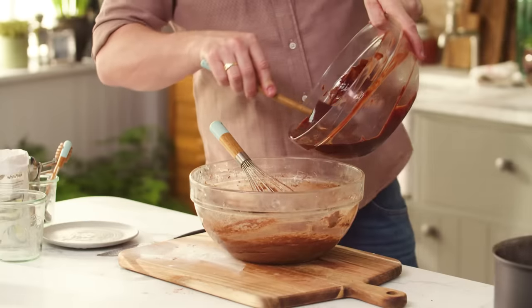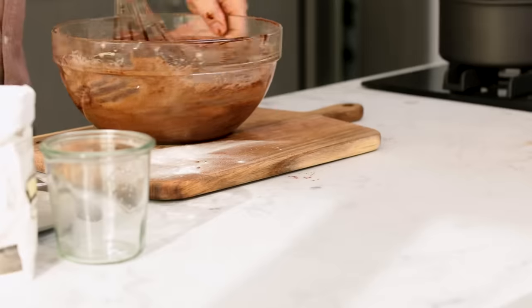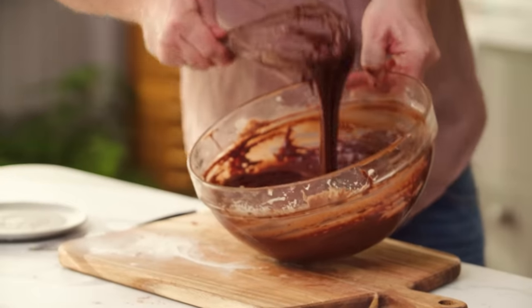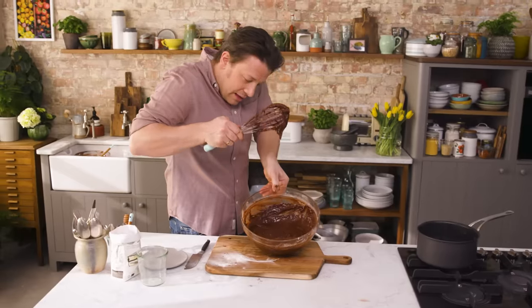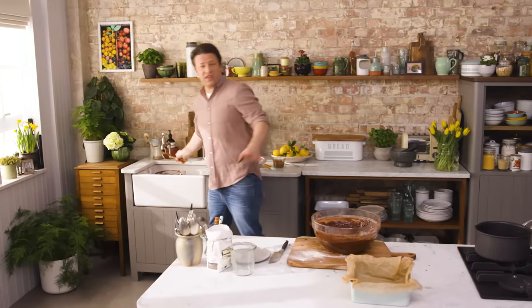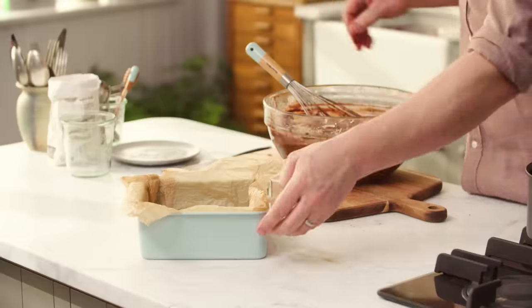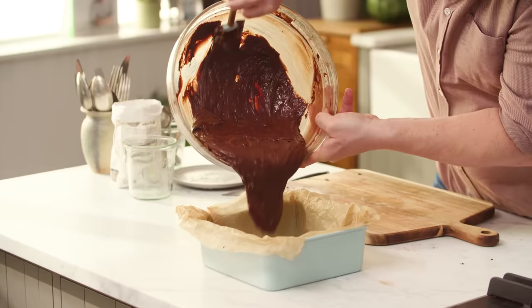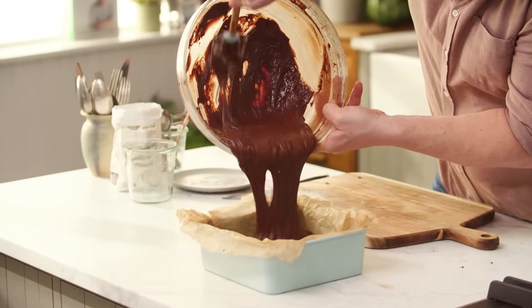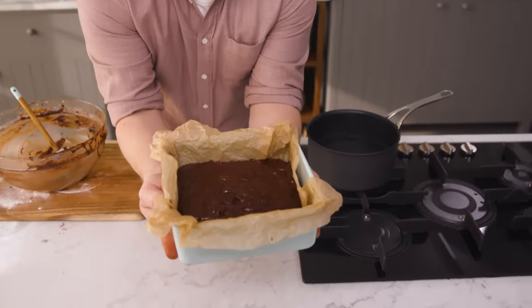Then we're going to go in with every last bit of it. Look at that — look at the colour, look at the shine. Back to the folding. Have a look at that — we've still got air in there. And of course at this point you can lick the whisk. It's filthy, but who wouldn't? I've got myself a lovely cake mould and we're going to go in with that amazing brownie, every last bit of it. Move it around, get it into the corners. Chocolate heaven.